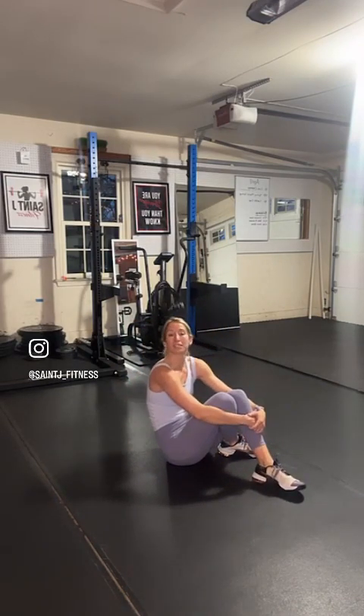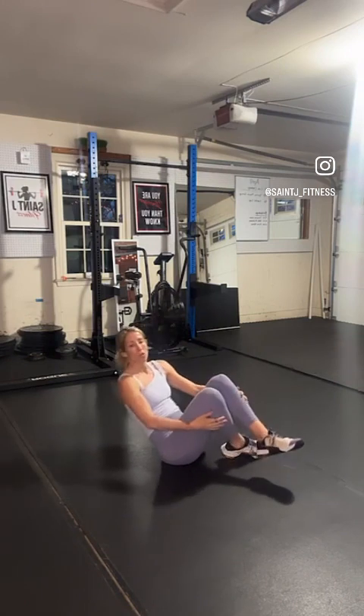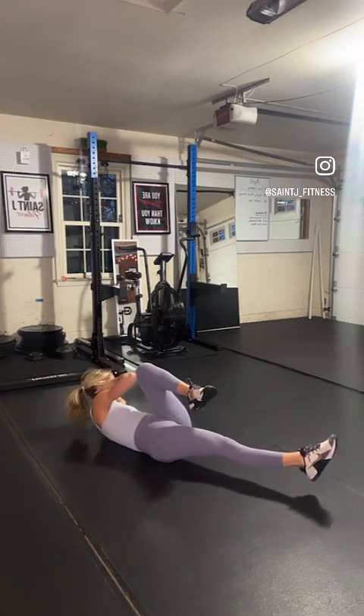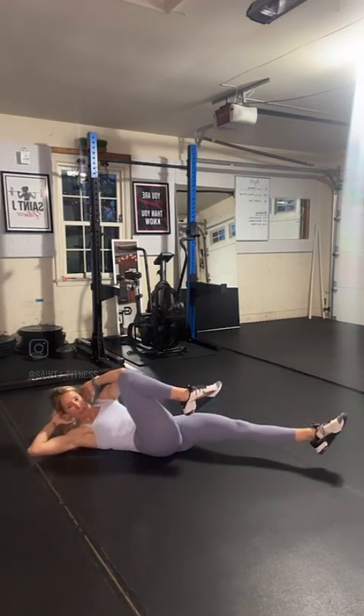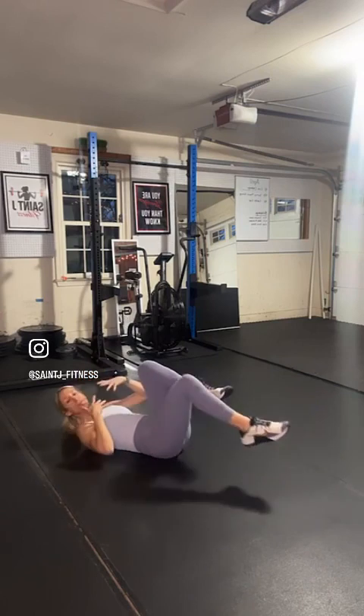Our second exercise is really physique-focused, not so much core-focused. It's a tempo bicycle crunch. You'll be going elbow to knee, picking up that shoulder off the ground, and then rotating back and forth. We'll be going at a slower pace and then speeding up, so follow along with me for that correct tempo.